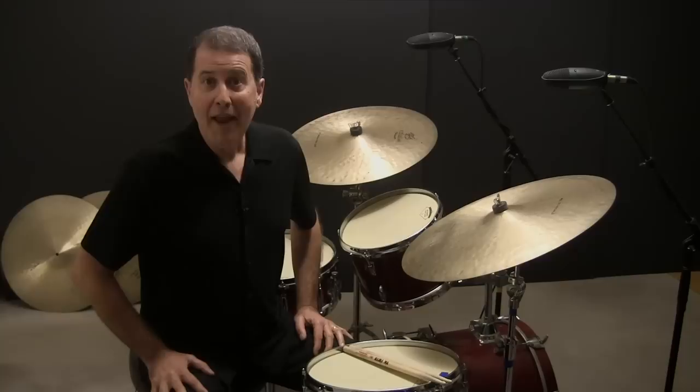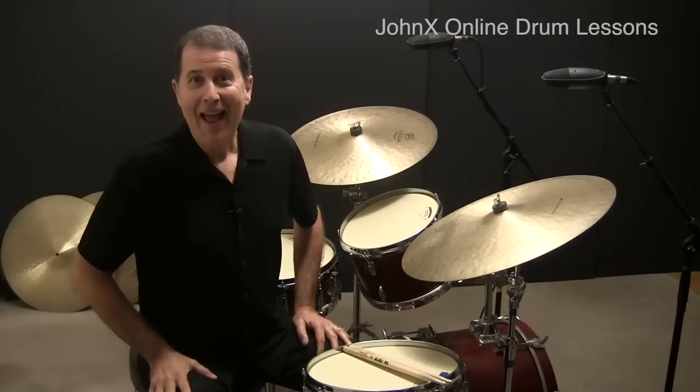Now we'll take example two and start it on the snare drum. We'll also play the high tom at the end of the third beat of the measure.